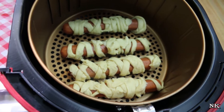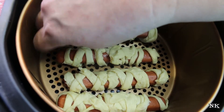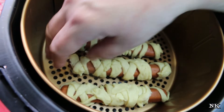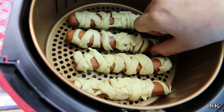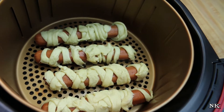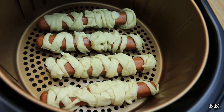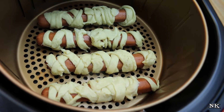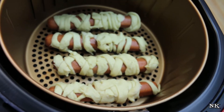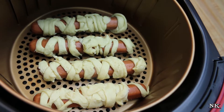Our mummy dogs are all wrapped and ready to go in the air fryer. You want to make sure that they're not touching, so you want a little bit of space in between them. This vessel fits four mummy dogs at once, so if you want to do a whole package of hot dogs, you're going to need one roll of crescent roll dough and eight hot dogs.